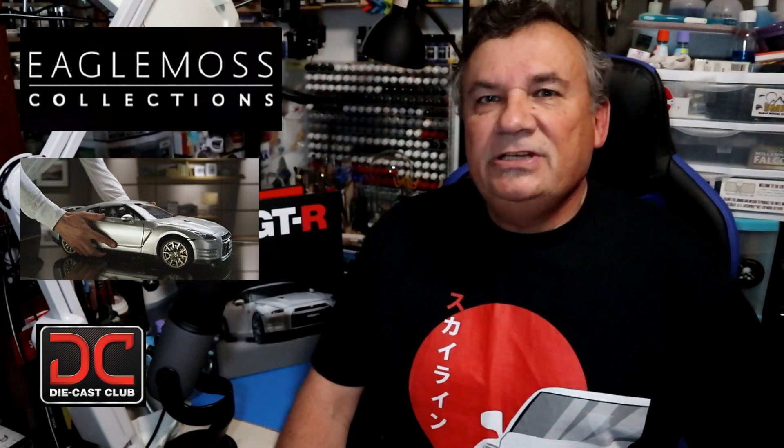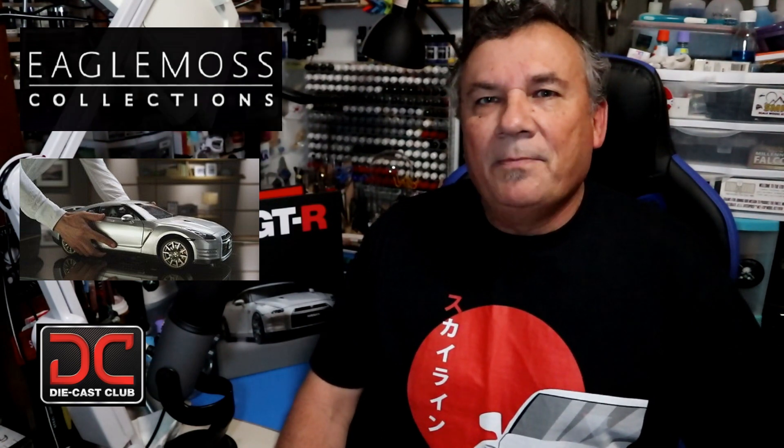Hi, this is Steve. Welcome back to Scale Model Kit Review. In this video I'll be featuring Eagle Moss' Nissan GTR R35. I am on Issue 7, Stage 24.